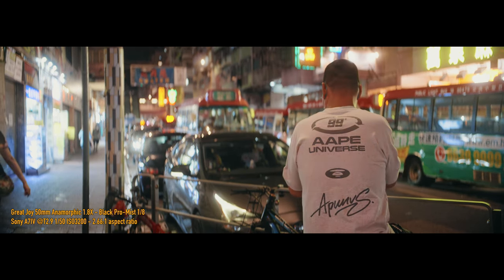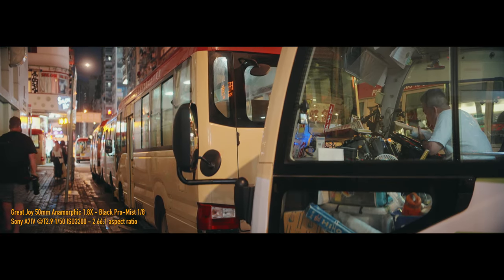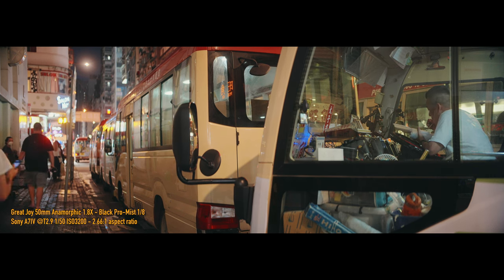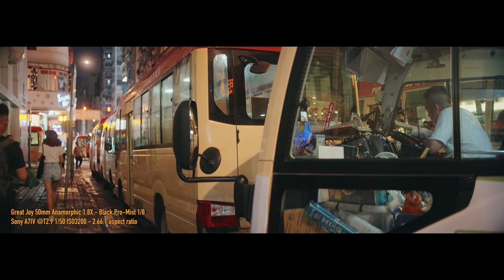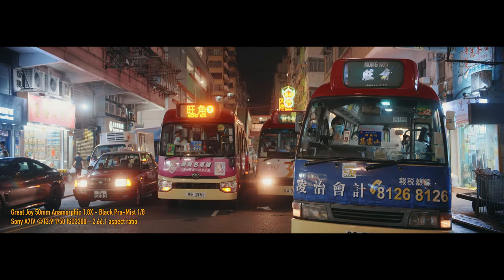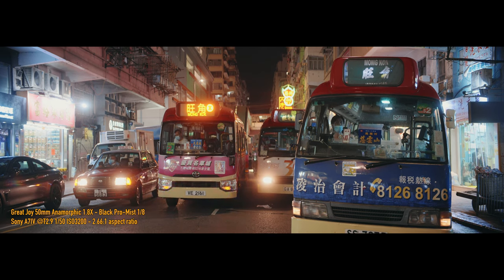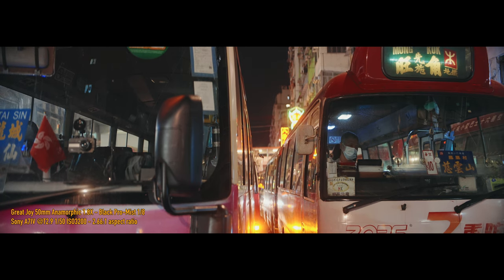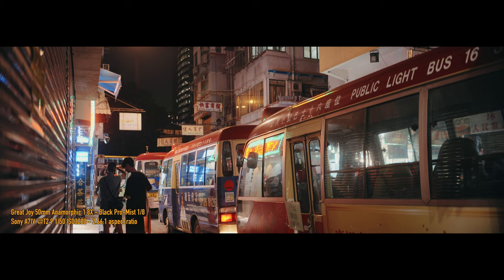The flare character was very muted. I went and ordered one on Indiegogo — I think I was number 400-something on the order list — and I got it about two months ago. This seems to be a bit of a trend: Laowa also introduced their Nanomorph series this year, made for APS-C sensors, with a decent 1.5x squeeze. But I decided to go with the Great Joy lens.